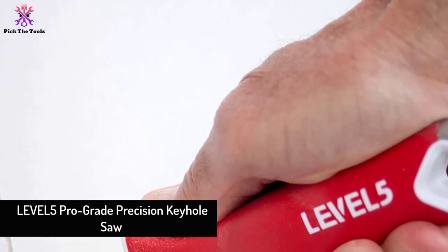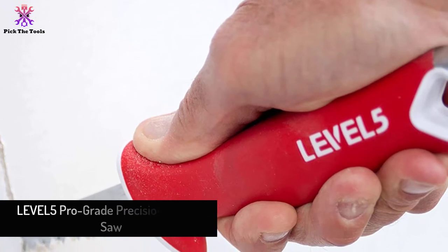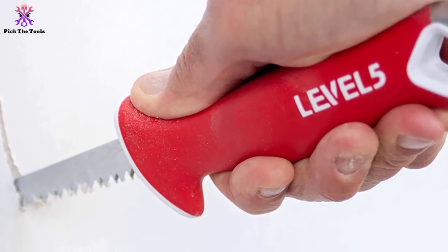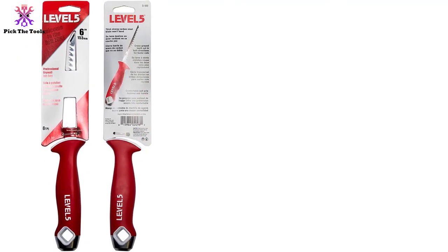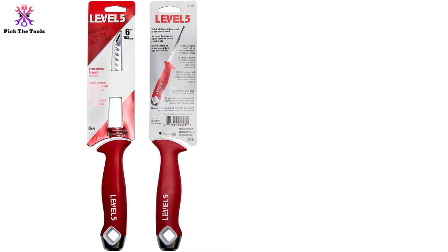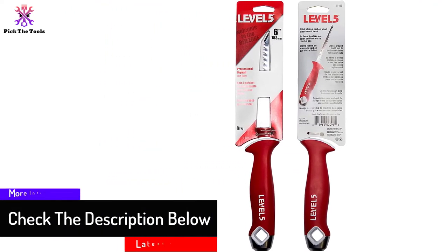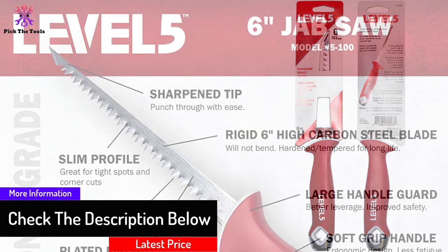Moving on, at number 4 we have the Level 5 Pro Grade Precision Keyhole Saw. There's a reason for calling a jab saw a keyhole saw — that is because one can make a keyhole-like small hole with it. To prove the name, this Level 5 precision keyhole saw is made slim. It is the perfect tool not only to make tiny holes in drywall but also to reach places that are hard to reach. The blade of this saw is so tough that it does not bend.